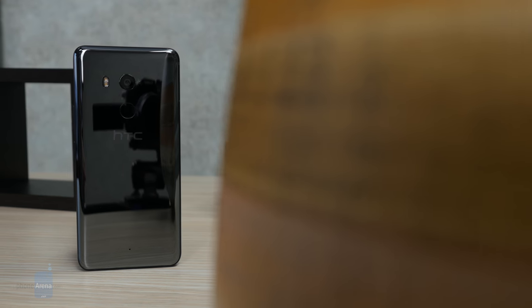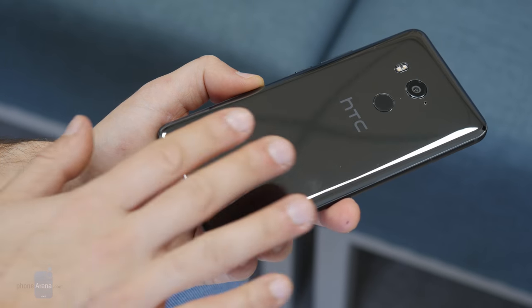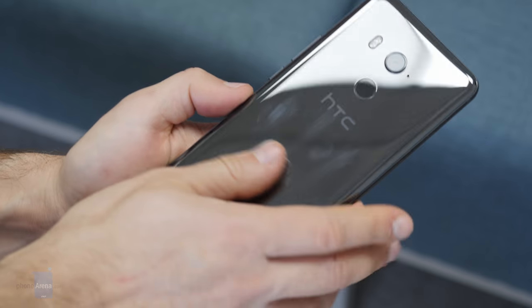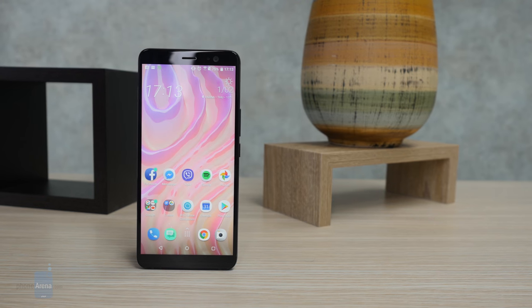I've been using this phone for a few days now and there are a few things that stand out. First is the shiny, attractive design. This phone looks great, but it's not very practical because it has this glossy glass back. It attracts fingerprints extremely easily and as you can see right here, it's already all smudged and doesn't look great at all. If it's clean, it looks good, and HTC even includes a cleaning cloth in the box — now you know why. In terms of looks, we give it an A+, but in terms of practicality, it's not all that practical.